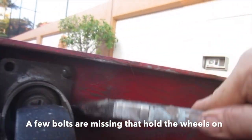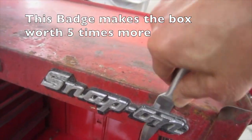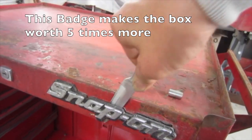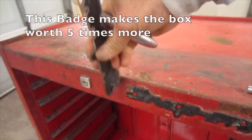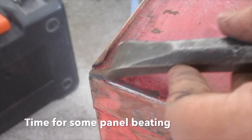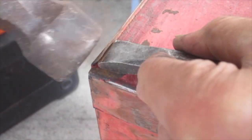Under the side of the box has to be cleaned as well. A few bolts are missing that hold the wheels on. The box is starting to look more red. The wheels are removed later so we can clean them up. Time for some panel beating. This badge makes the box worth about five times more than a normal box. Panel beating 101 — this old box must have some stories to tell.